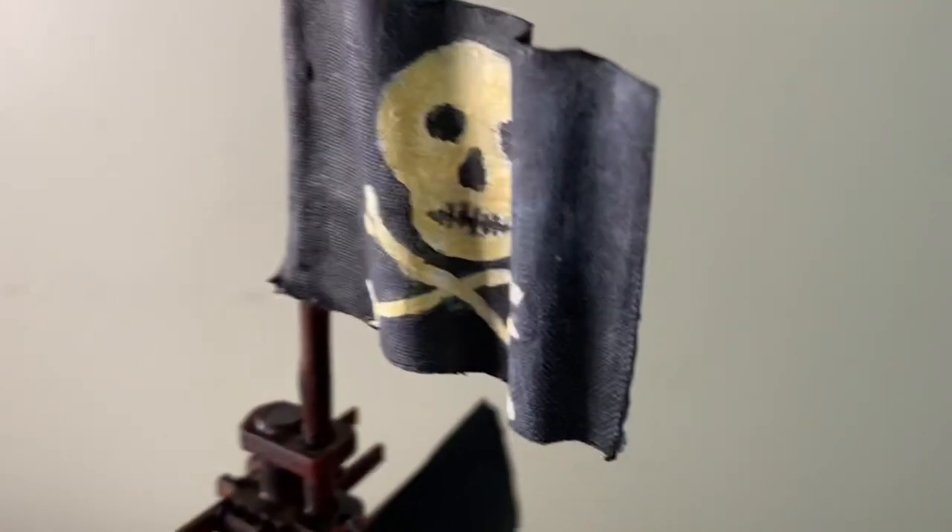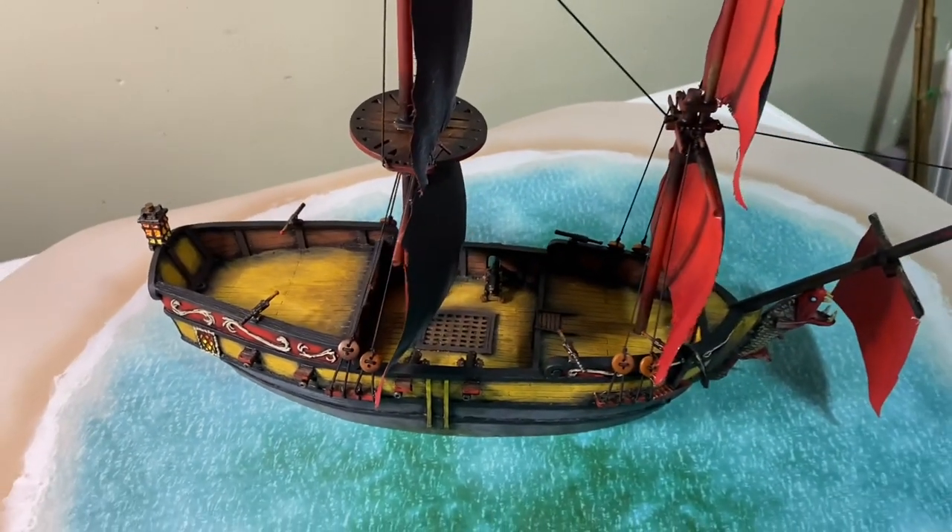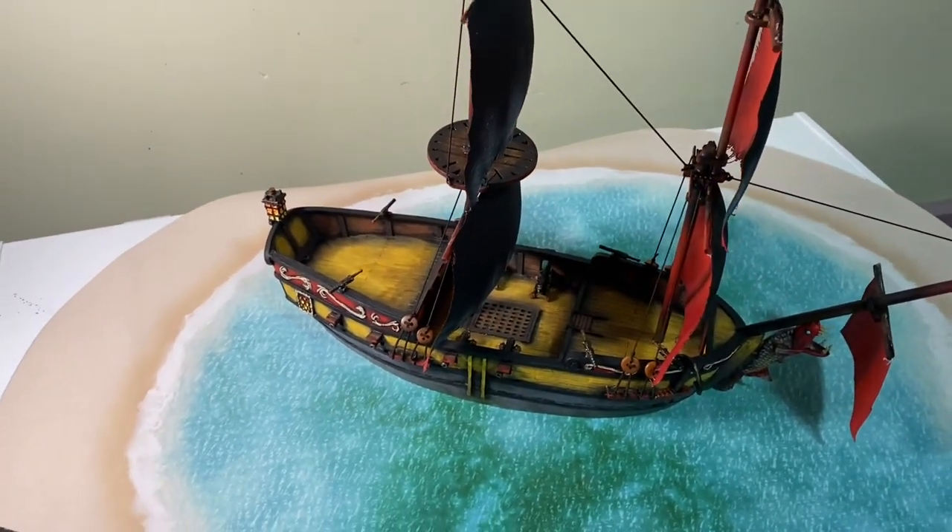I do plan on going to Adepticon in 2022 and I really would like to bring this ship with me. I live in Canada and it's in Chicago, so I'm going to have to bring this on the plane and put it in my carry-on.